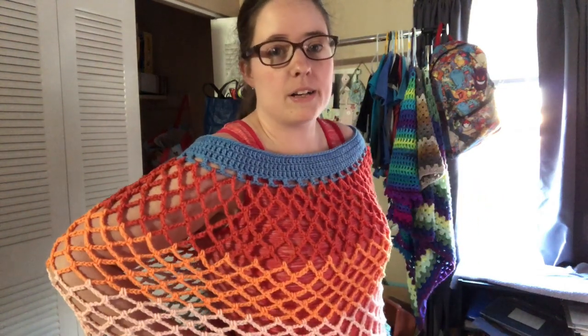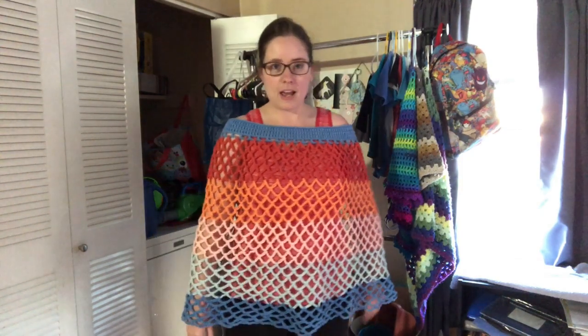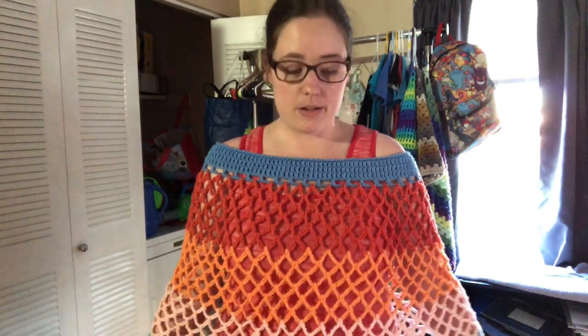Jesse likes it — he thinks it's pretty cool. I don't know if I'll ever wear it a lot, but it was fun to make. Here it is — I'm tippy toeing so you can see it. I still have to weave in my ends, but I'm working on it.